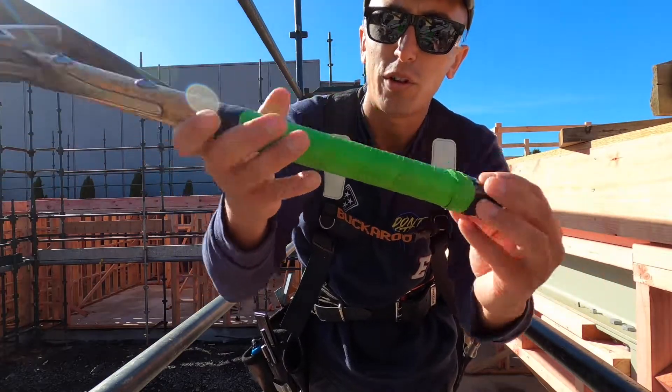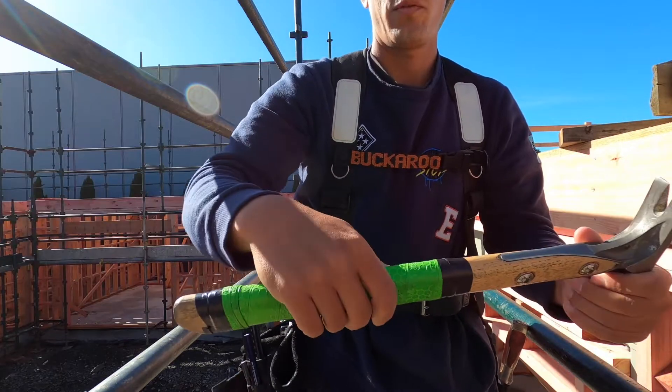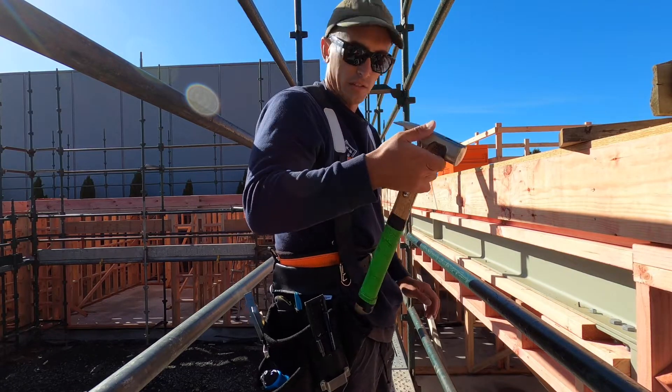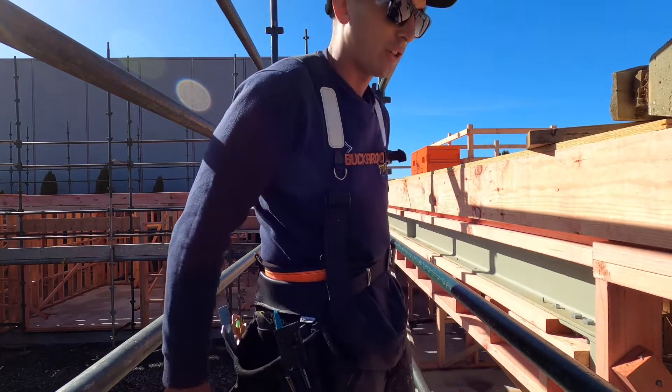In other tool news, I've put a grip on my hammer. I just used a baseball grip and it seems to have worked fine. Time will tell, but that is going to get annoying, so I'll chuck it back here.